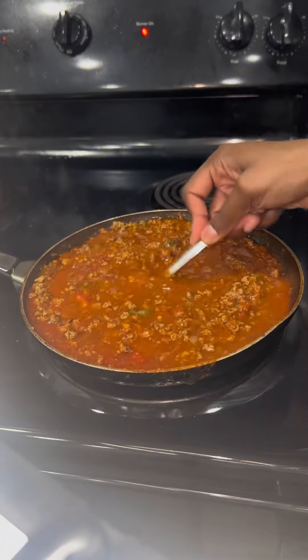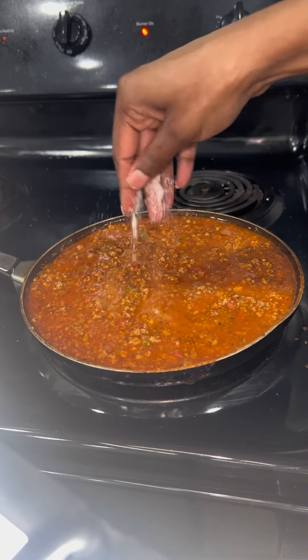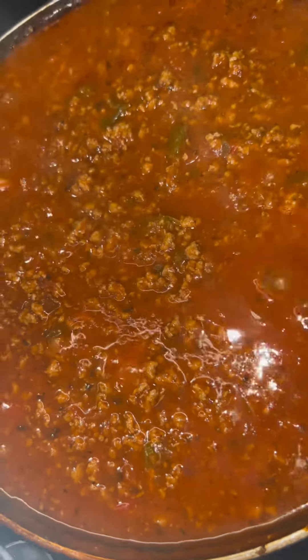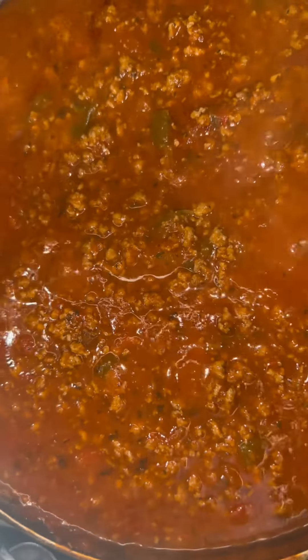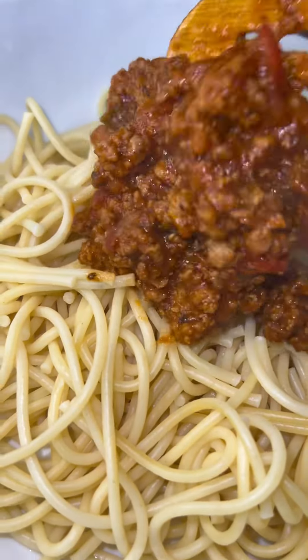Then I went ahead and added my can of spaghetti sauce. You can use whatever spaghetti sauce you want — that's your business. And then I added in that little razzle dazzle. If you know, you know — yes, a little bit of sugar goes in the spaghetti. Argue with your mother, don't argue with me.